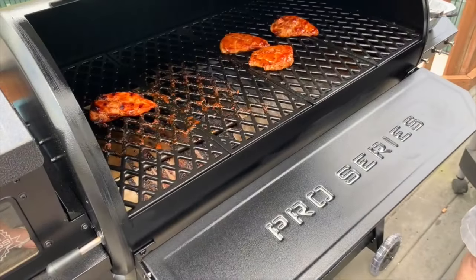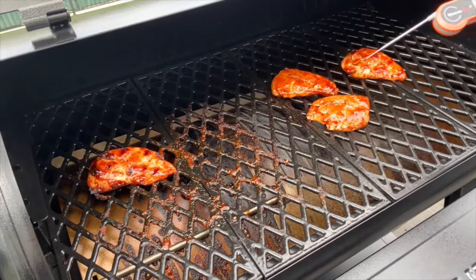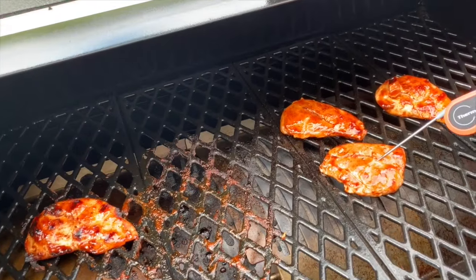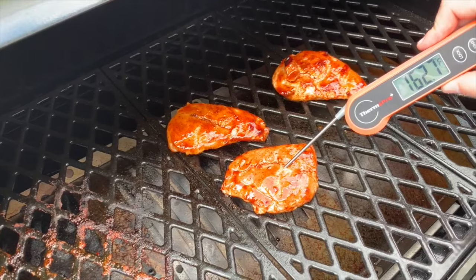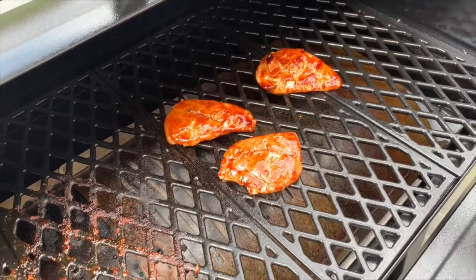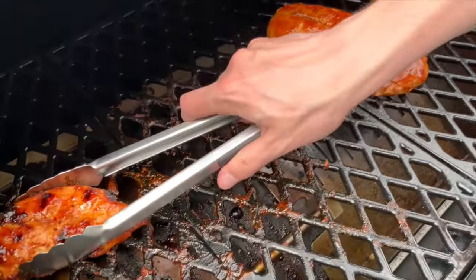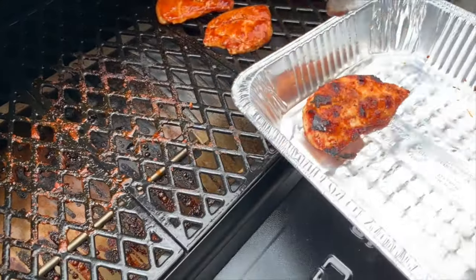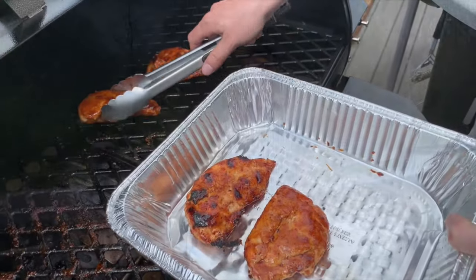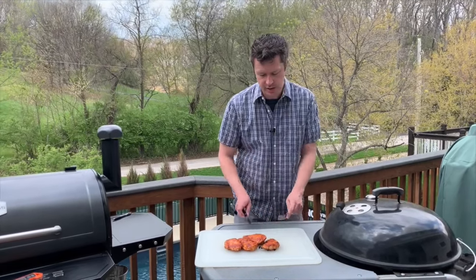It's been about 45 minutes or so and I think our chicken breasts are pretty much done. I'm going to go ahead and check the temperature here on our ThermaPro instant thermometer. We're running right at about 165 degrees, so that's perfect. We're going to go ahead and take these off. We finished smoking our Pit Boss smoked chicken breasts today — it took about 45 minutes in total at 300 degrees. We're going to go ahead and cut into one of these guys and see how it looks.